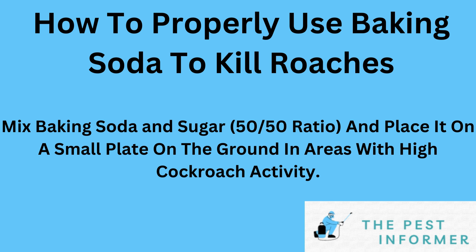I've done some testing and my solution is very simple. You're just going to take baking soda and sugar in a 50-50 ratio and mix a small amount of that together — enough to fill up a small plate or a small saucer that you can put on the ground.